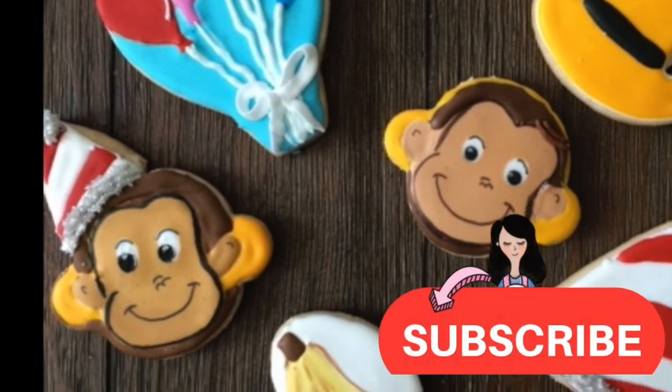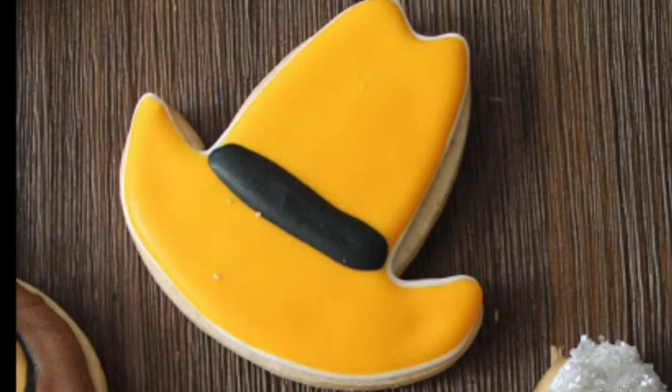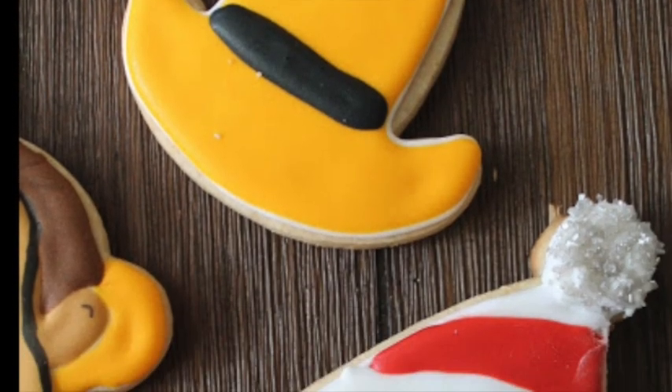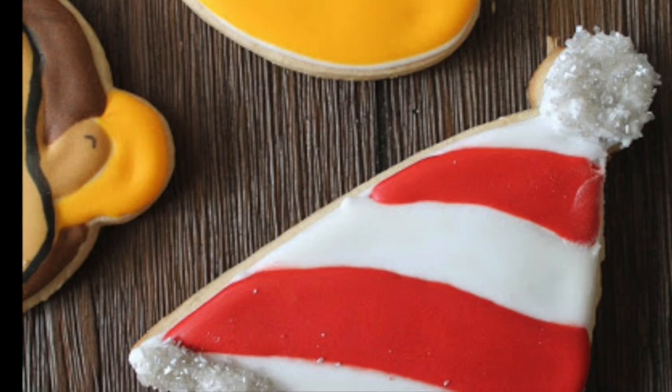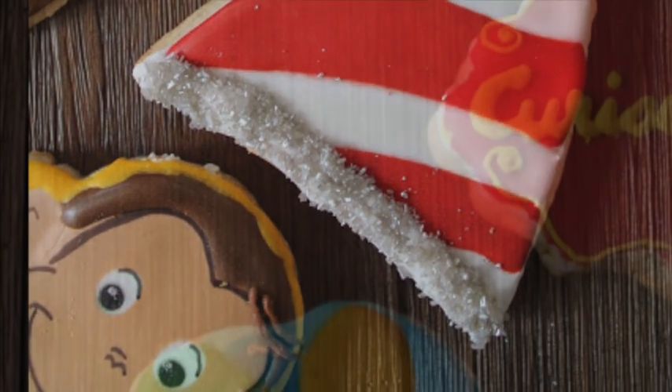Don't forget to subscribe, like this video, leave me any comment, question or suggestion, follow me on my social media and always be very creative in all your baking. See you next time, bye bye!